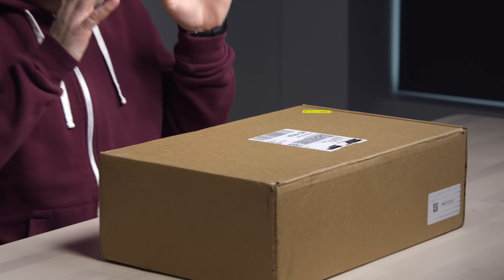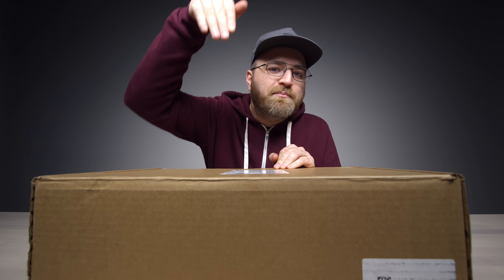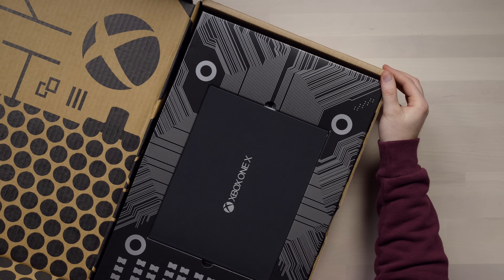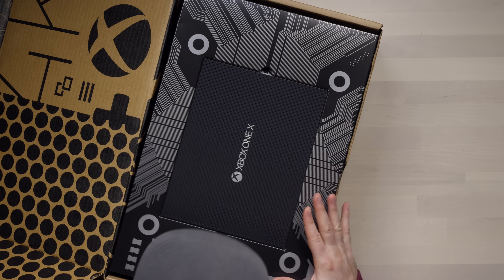I am very excited today because in front of me I have the latest Xbox, the Xbox One X. The reason this is exciting is because this Xbox will now support 4K. I'm a lover of pixels, and there's no shortage of pixels being produced inside this box.